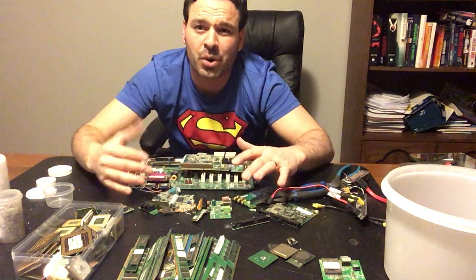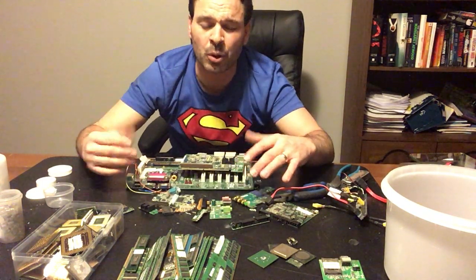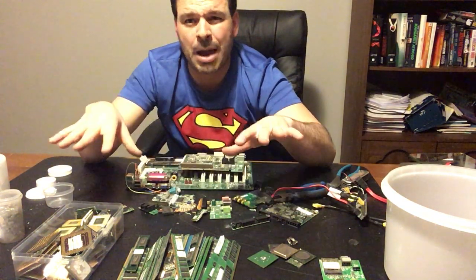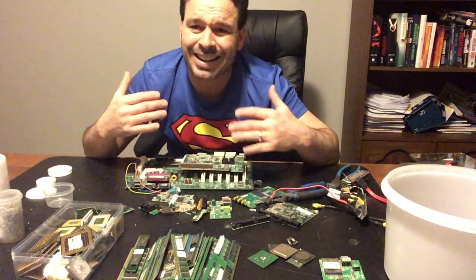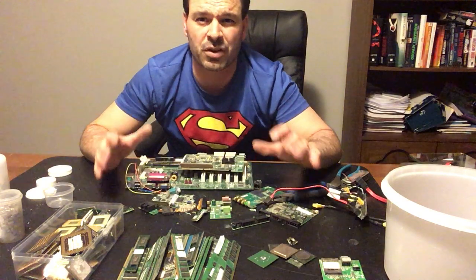I'm actually in a different location — down in my basement. It's warmer and more comfortable in here. I've actually been doing this for a couple of days, especially in wintertime. It gives me an opportunity, while scrapping is a little bit slow, to catch up on some of my micro-scrapping. Micro-scrapping, in my opinion, is an excellent thing to get into, especially with the price of the different precious metals.